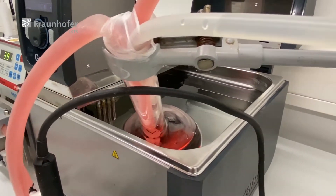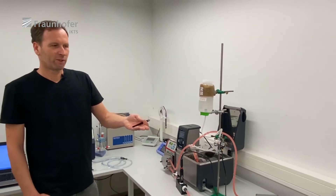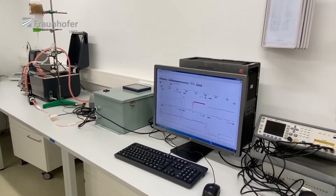This setup runs by itself — it just needs power. Of course, we have a PC attached to monitor the parameters and check whether they drift away or stay constant.